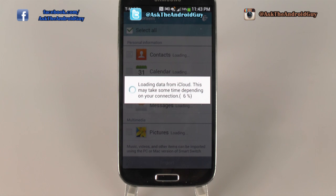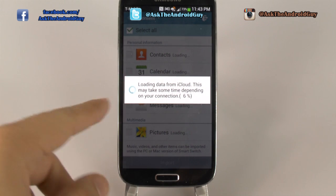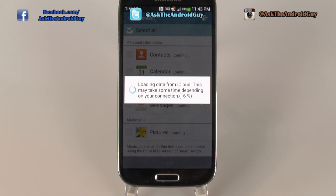What can you transfer over using this? You can transfer over your contacts, your calendar appointments, your memos — which will now go into S-Memo on the S4. And if you have a note series, it will go into S-Note. Text messages, and pictures — all of your pictures will be transferred over, and you won't have to lose any of them.